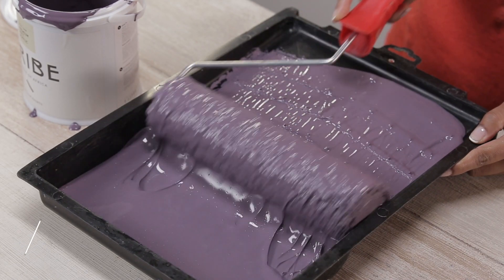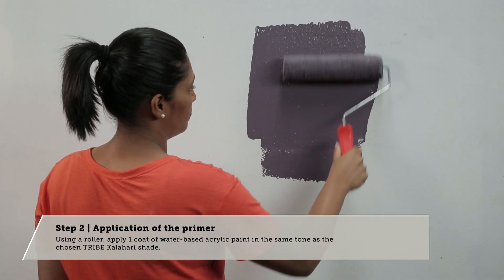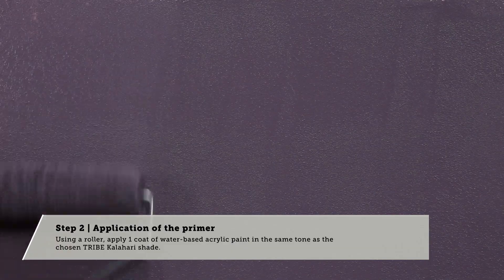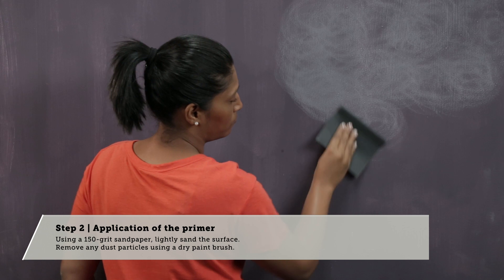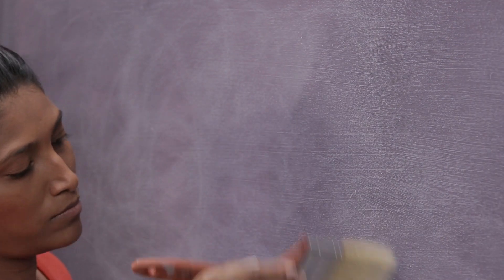Step 2: Application of the Primer. Using a roller, apply one coat of acrylic paint in the same tone as the chosen Tribe Kalahari shade. Allow to dry. Using 150 grit sandpaper, lightly sand the surface. Remove any dust particles using a dry paintbrush.